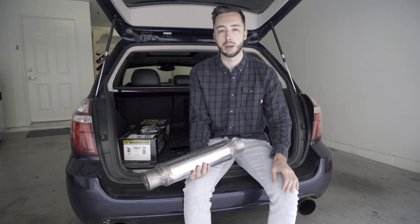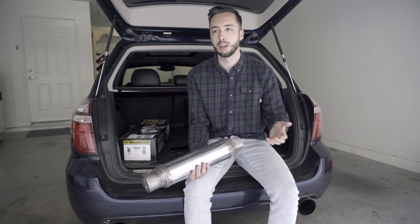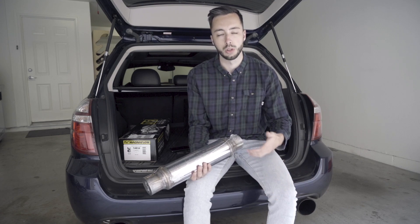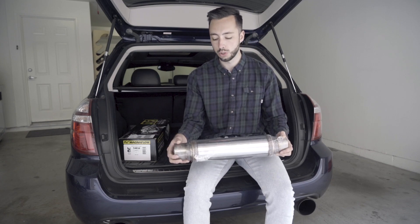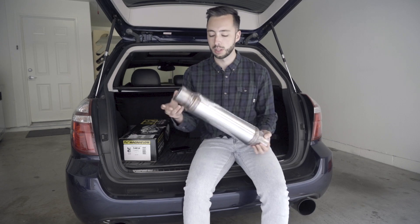I went with the four-inch because I wanted the least amount of muffler as possible. My whole goal when setting this exhaust up and talking to Magnaflow was to have something that gives a really good 2JZ sound, be moderately loud, but still drivable on the street without being a ridiculously loud straight-pipe car. And I don't really just like the sound of a straight-pipe car, to be totally honest. So this thing is absolutely gorgeous — the quality is just phenomenal. I'm super stoked on this.